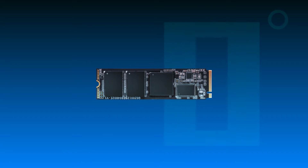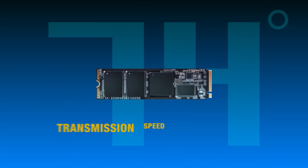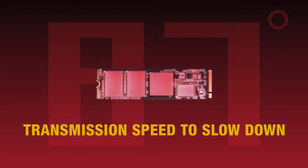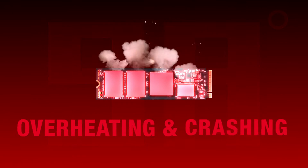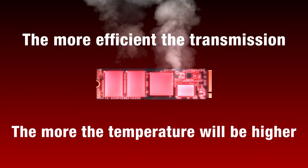Hi everyone! As you may already know, exceeding the recommended operating temperature will cause the transmission speed to slow down or even have the risk of overheating and crashing. So the more efficient the transmission of SSDs, the higher the temperature will be.